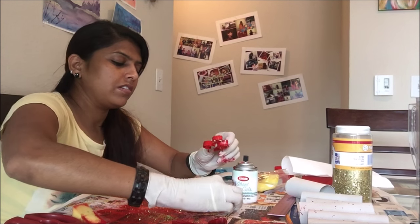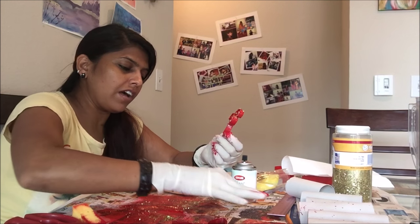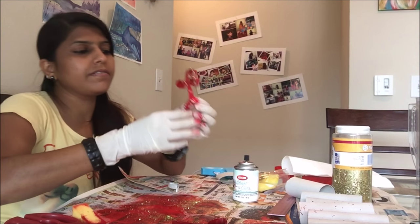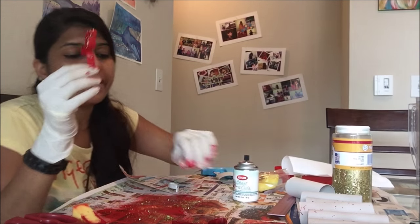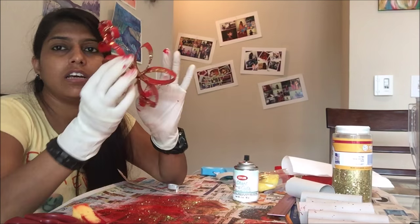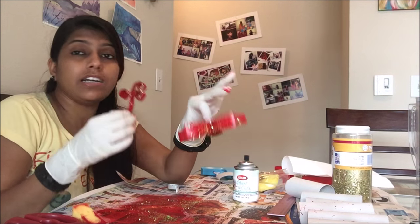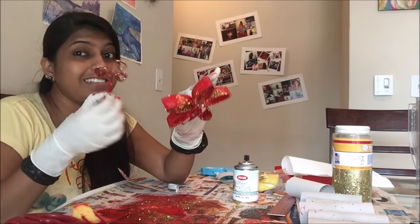Once it's done it looks like this. These branches will look like this. I'll put some glitter on these also so that they look similar to the flowers. This is one pattern and this is another pattern. I'll get ready with all the flowers and then get back to you with the final design.